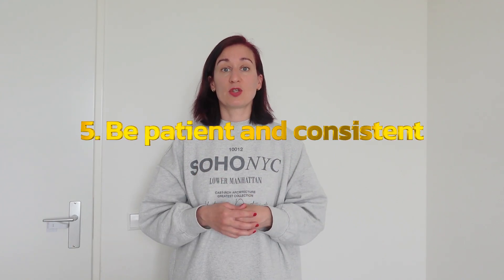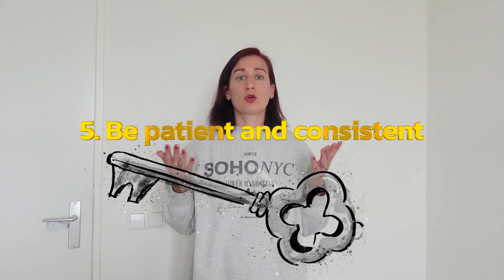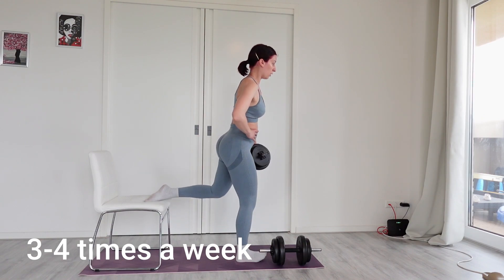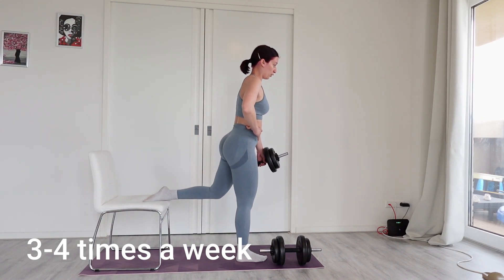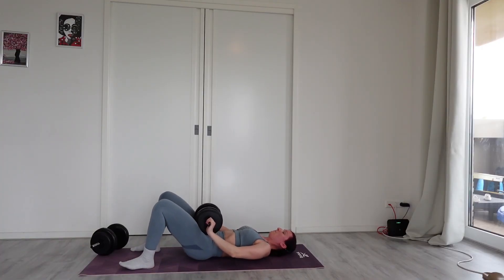Finally, my fifth and last tip is to be patient and consistent. Consistency is key. If you want to work on your body, going to the gym once a week or once a month won't be enough — you have to aim for at least three times a week to see results. You also have to keep up with it and not give up if you don't get results right away. It really just takes time — in some cases even years to reach your specific goal. Sometimes you can see results quickly, but then you may reach a plateau, or at least it feels that way.